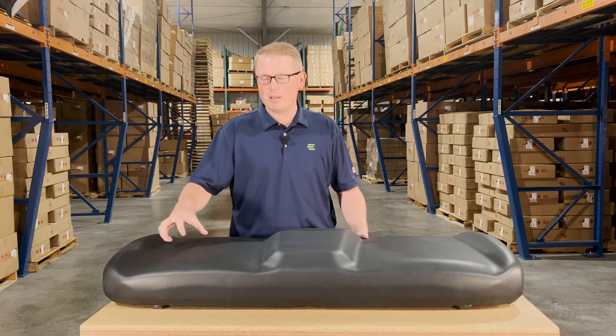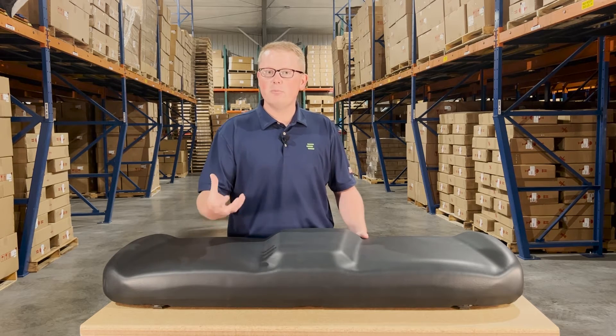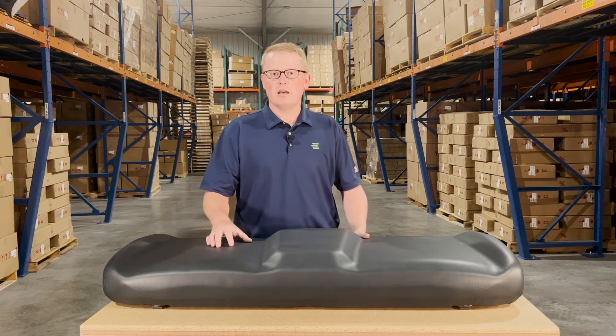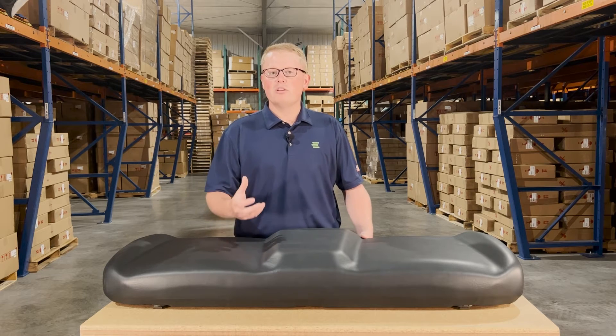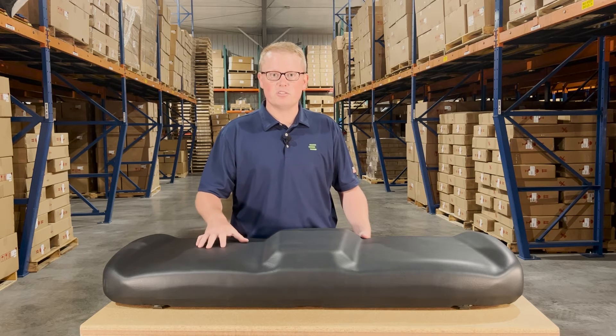The seat is made with very durable and long-lasting vinyl and foam that is a little bit more firm and might be a little thicker out of the box. But that firmness results in this seat wearing in over time and not wearing out, so it's going to result in a much longer lifespan for this seat.